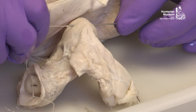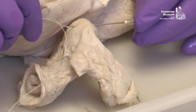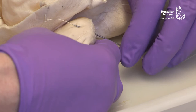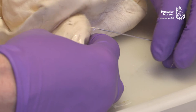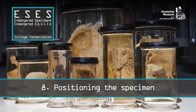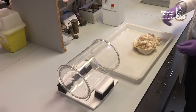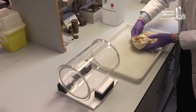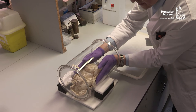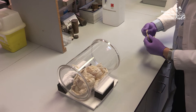Care should be taken not to damage the wax coating on the linen thread. If this occurs, a new thread should be used. It can be beneficial to place the jar on its side so the specimen can be carefully positioned with the threads hanging loose from the jar. Elastic bands can be used to retain the threads while still allowing movement of the specimen.